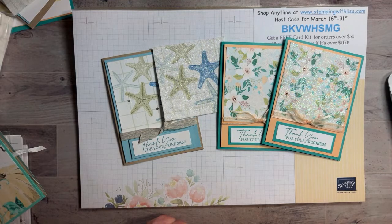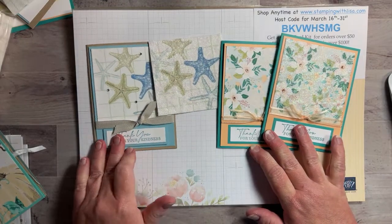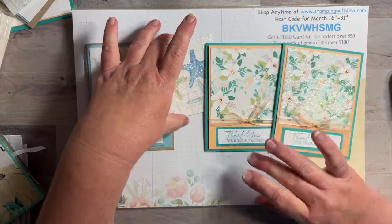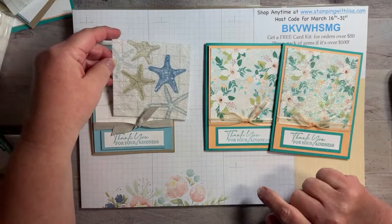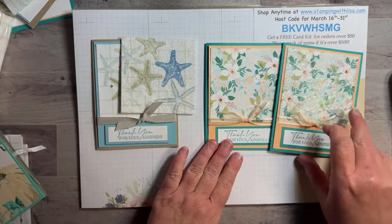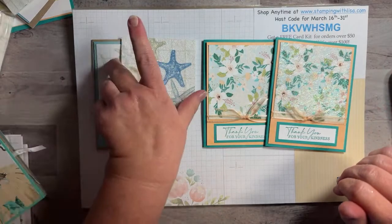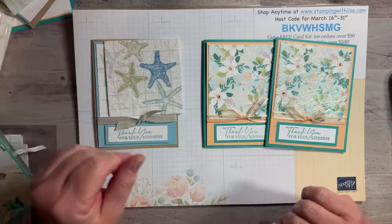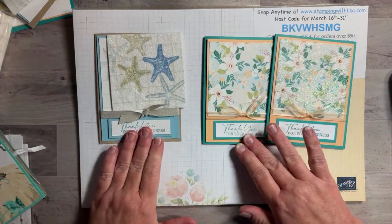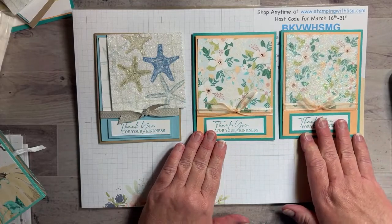Annie says she loves napkin cards and has never made one. Well, you are going to see how to do one today — they're super super easy. I've got two different ones we're going to make tonight. I did one with and without glitter, so I was going to get your opinion on which one you like best.